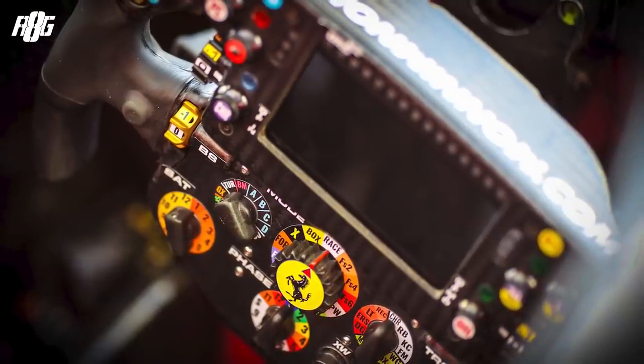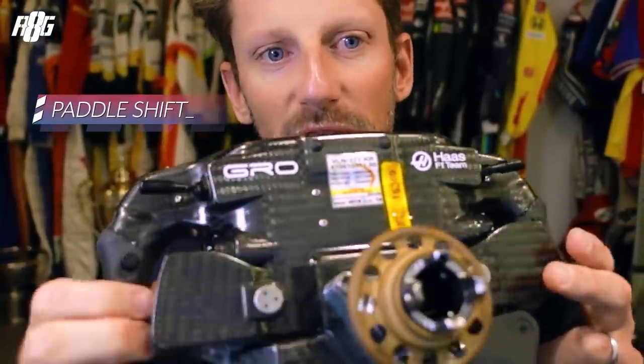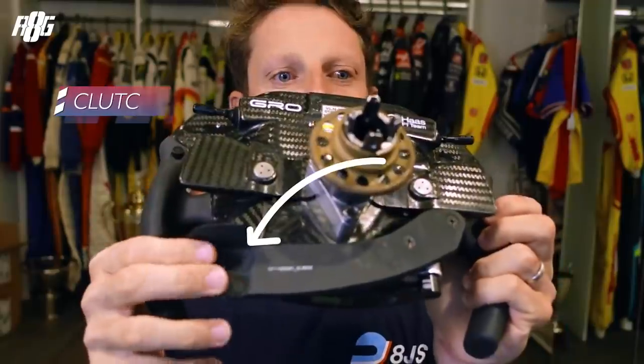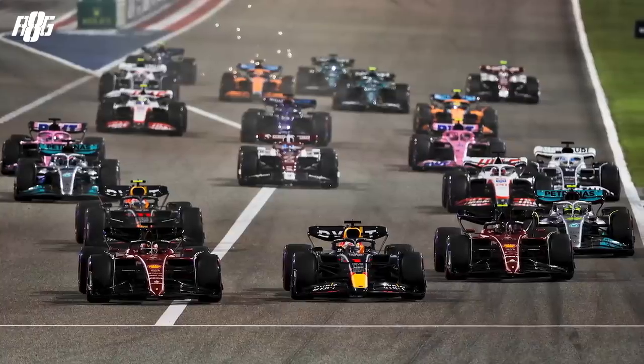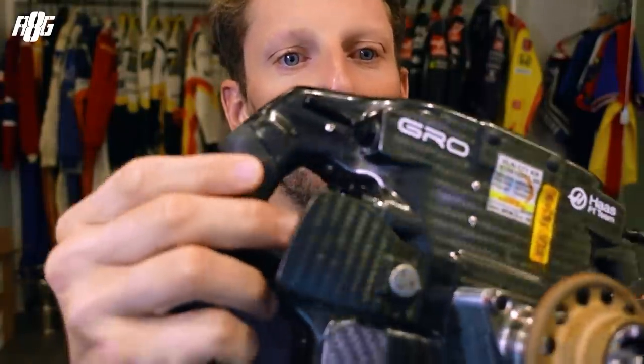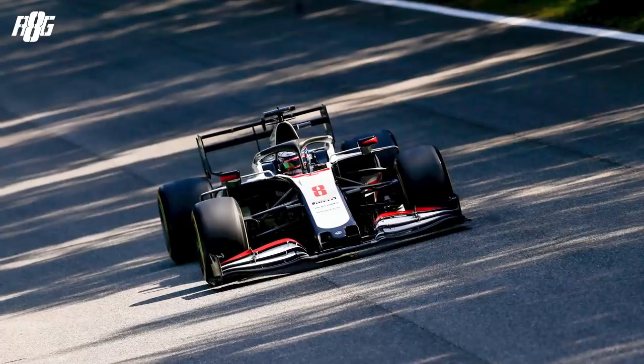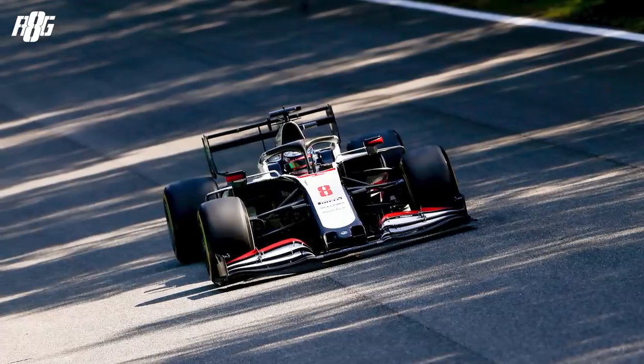Starting behind here on the right-hand side: for me that's upshifting, then downshifting, and that's the clutch. In Formula 1 you have only two pedals — throttle and brake. The clutch for the race start or pit stop is here on the hand. Then you've got two small buttons on the right-hand side — that would be full power, so you discharge the battery on the straight line and get full power. On the left side would be the DRS.